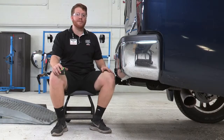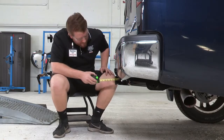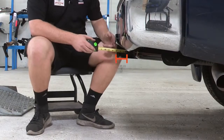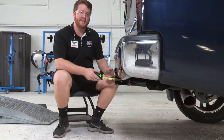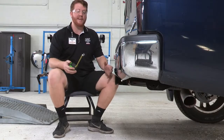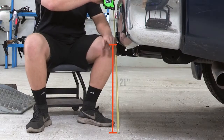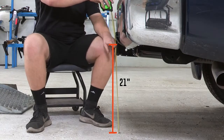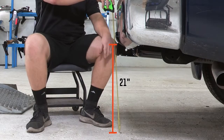Now that we have our vehicle on level ground, we will be taking a look at some measurements. Starting with the pinhole: from the pinhole to the end of the bumper it is 3 inches, which will help you select any accessories that have a vertical post. From the ground to the inside top of the receiver it comes in at 21 inches, which will help you select the appropriate ball mount height.